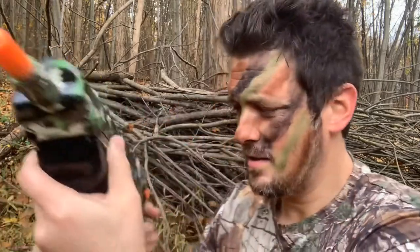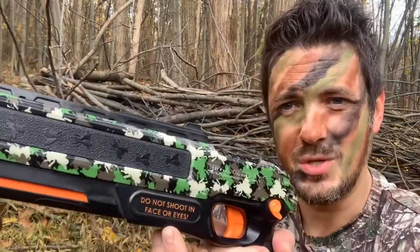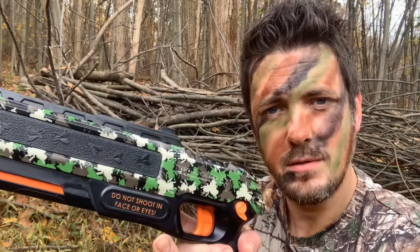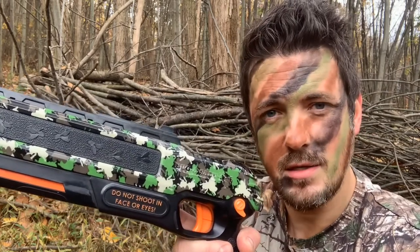Now, just to clarify, there is a warning on here. It says, do not shoot in face or eyes. That's for humans — do not shoot in human face or eyes. If you see a bug, you blast that bug in the face. Just so we're clear.